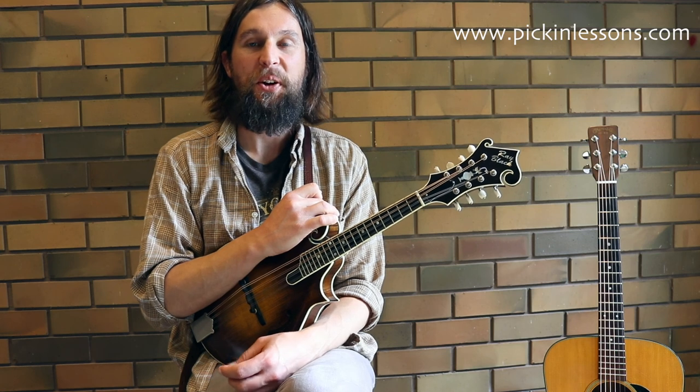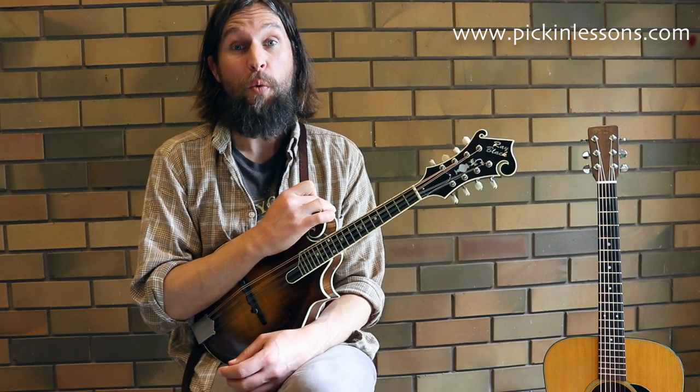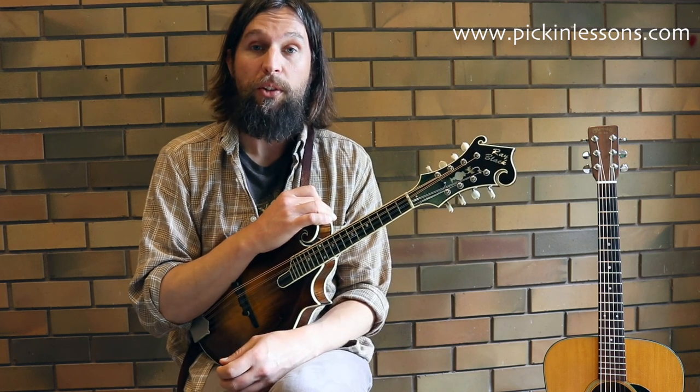G'day, it's Heath here from pickinlessons.com. In today's mandolin lesson I thought we'd take a look at Hand Me Down My Walking Cane. This song I've really been digging lately, and I really like the Norman Blake version that he recorded, so this mandolin break is a little bit of an ode to that recording.